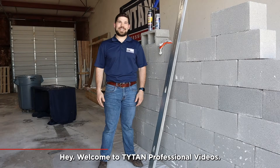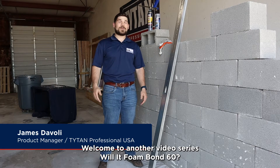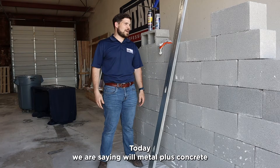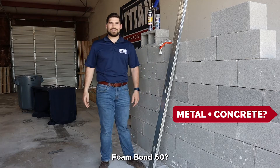Hey, welcome to Titan Professional Videos. I'm James DiVoli, the product manager. Welcome to another video series: Will It Foam Bond 60? Today we are testing metal plus concrete with Foam Bond 60.